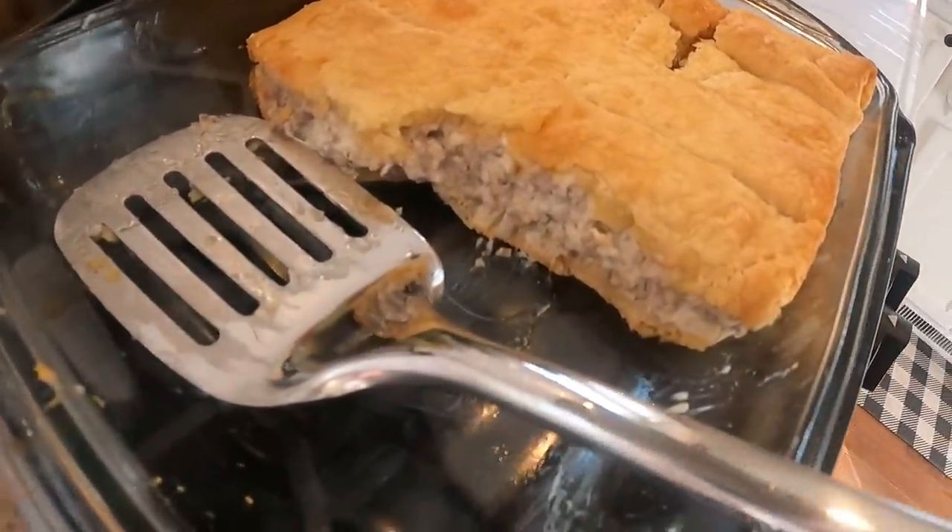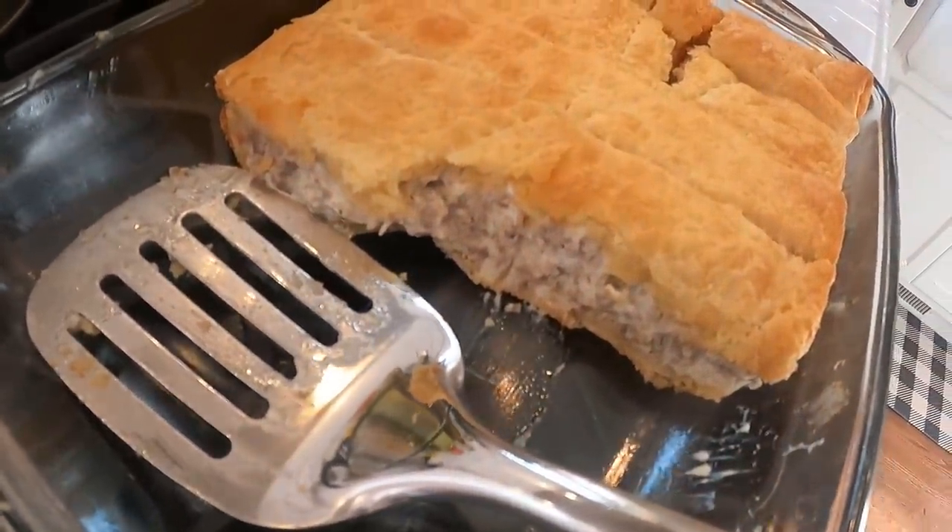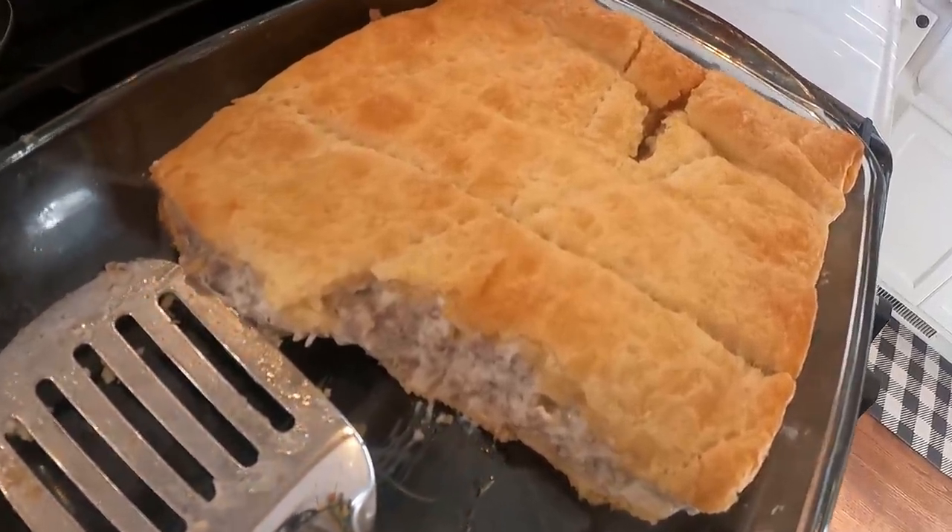We already cut into it, but here's Jen's amazing sausage crescent roll breakfast. It is so freaking good, y'all.